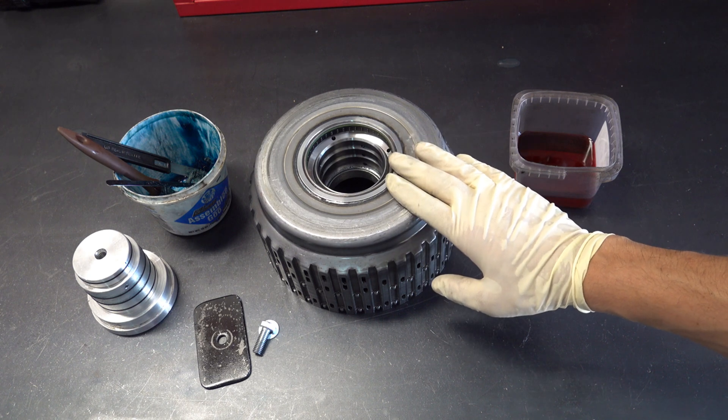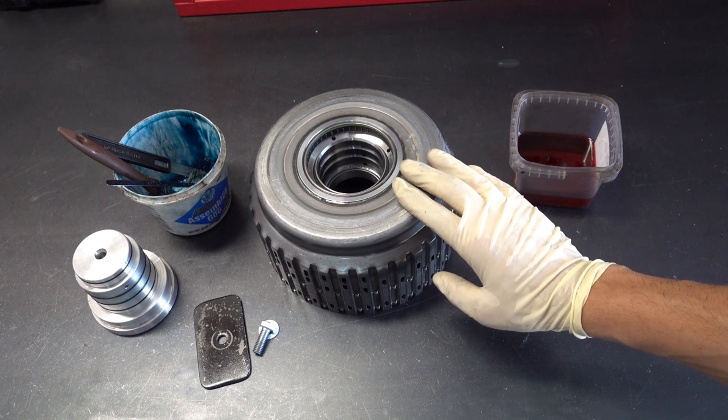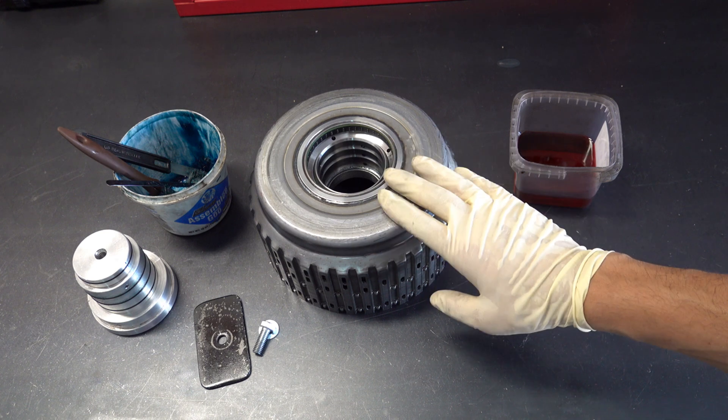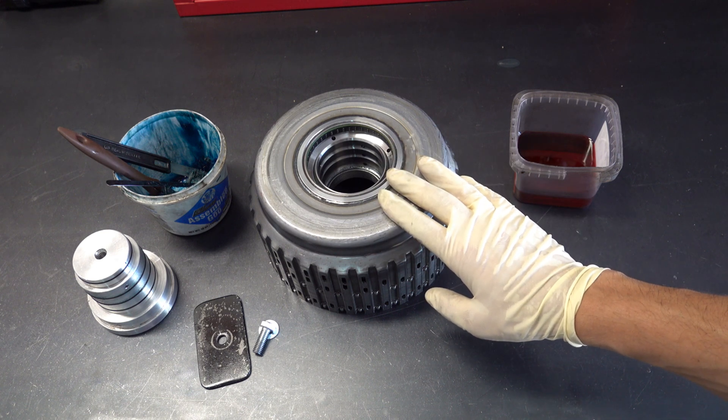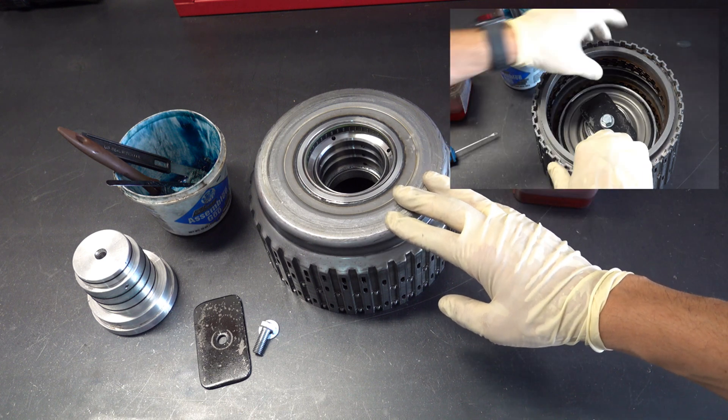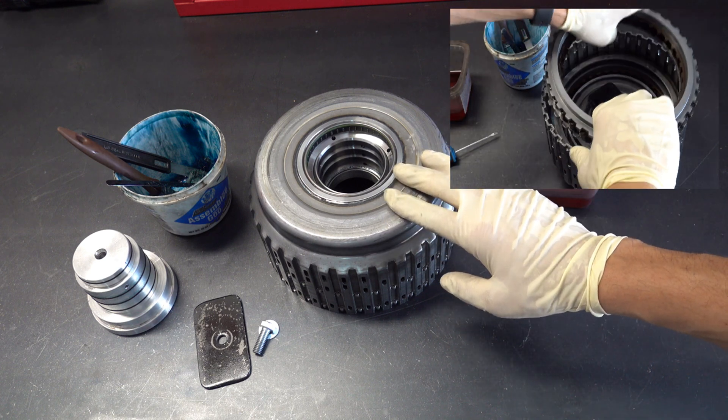This particular unit had less than 70,000 miles on it. It's a 2008 model year 6L80 and it came in originally for a burnt 3.5R clutch pack — essentially severe slippage and a neutral condition in reverse, third, and fifth gear.